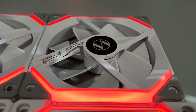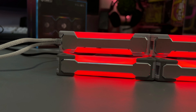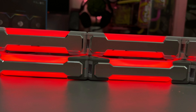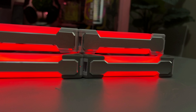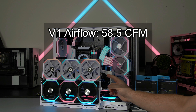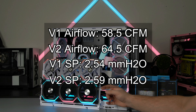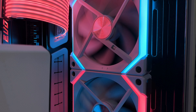These new fans are also 3 millimeters thicker, going from 25 millimeters to 28 millimeters. According to Lian Li this translates to better performance due to better airflow and static pressure. The Version 1's airflow was 58.5 CFM and the new V2 now has 64.5 CFM. The static pressure also went up slightly from 2.54 to 2.59 — not a huge gain, but the old ones already had really good static pressure for radiators, so that's solid.